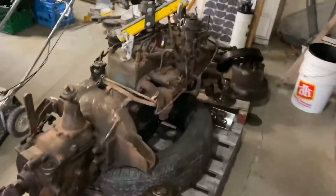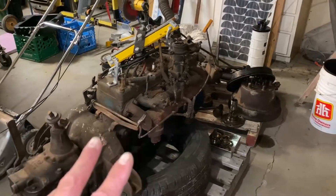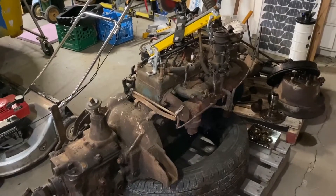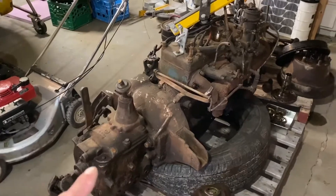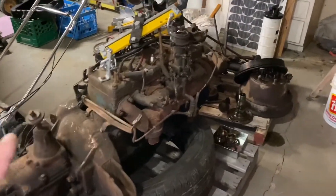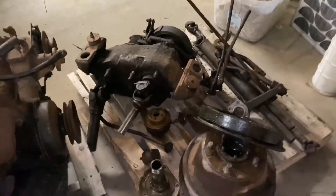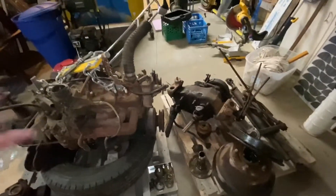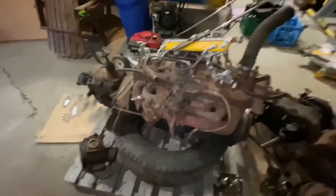This here is a flathead six Chrysler industrial engine. I haven't date coded it yet so I'm not sure what the date is, but I do know that the transmission on it is a non-synchro transmission. In 1957 they came out with the synchro transmission, making it a little easier to shift. These are a bunch of parts I got when I bought this entire unit — it really was the missing link to put the second one together.